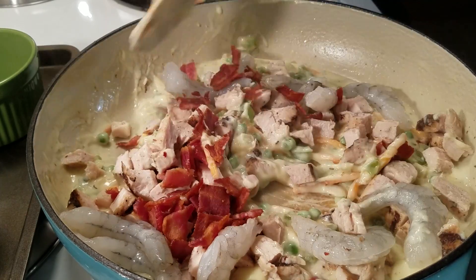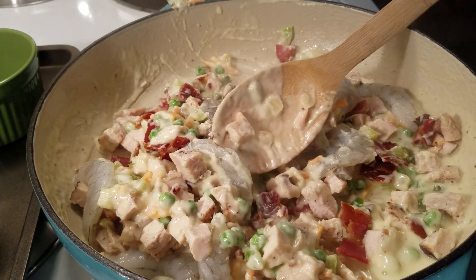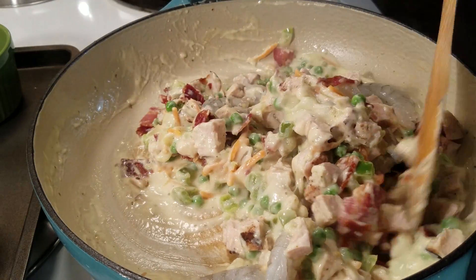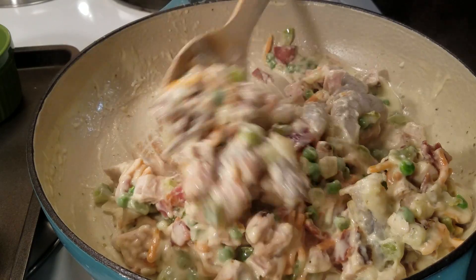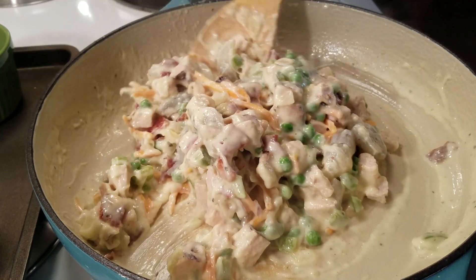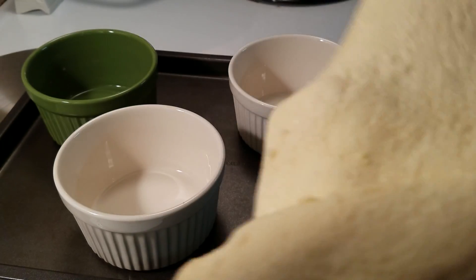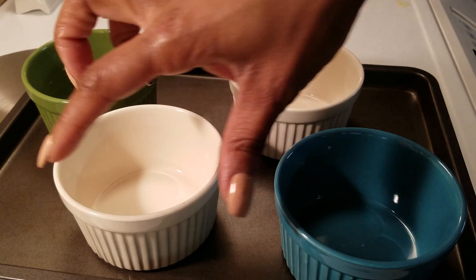I'm going to stir this, and for my pot pie today I'm going to use cups. I'm going to use these little ramekin cups, but you can use an actual pie pan or a baking dish — you don't have to use the cups like I'm using. Doesn't that look good? It smells amazing. Go ahead and take your crescent dough sheet, unroll it, and put some in the bottom of each cup, reserving some to put on top.